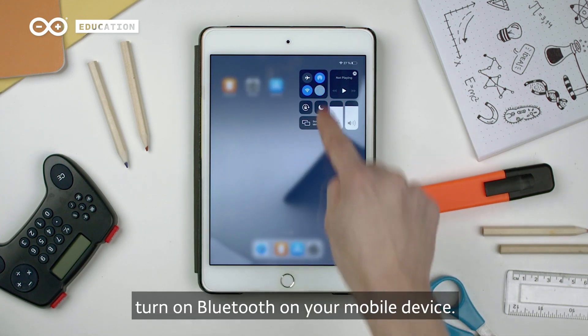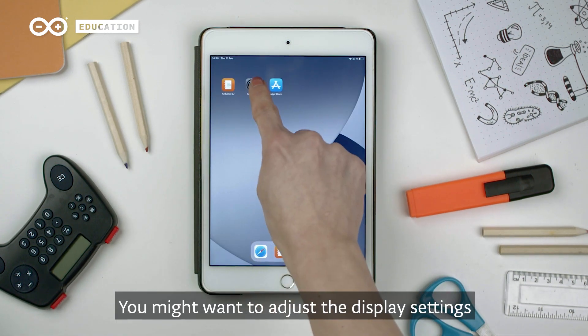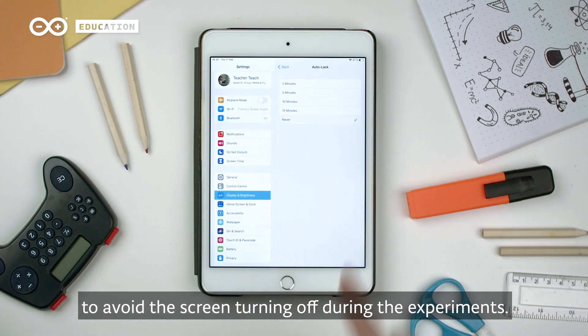When using the app, turn on Bluetooth on your mobile device. You might want to adjust the display settings to avoid the screen turning off during the experiments.